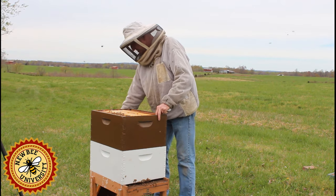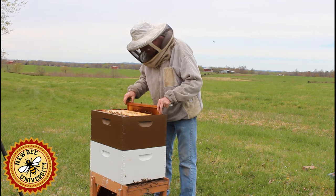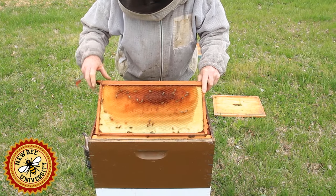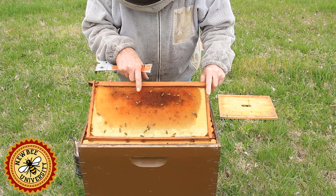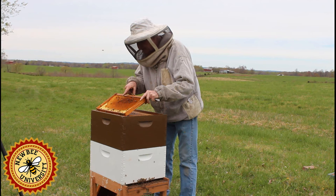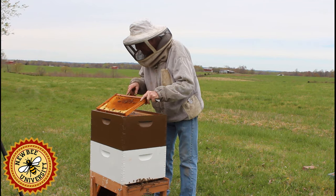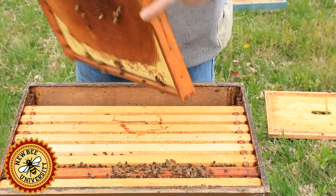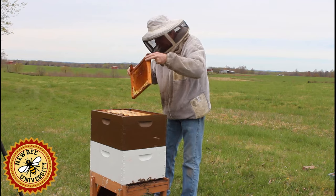I'm putting this down out of the way so I can move these back and check them one frame at a time. This one here — they've started to put nectar in it and you can see them feeding right here. These bees are likely feeding the foragers as the foragers come and go. This side has nothing on it yet, that's okay. As I'm going through, I'm looking down in here to see how they're looking in the bottom. There's quite a few bees down there, which is a good sign — the cluster is probably broken and moving around fairly well.